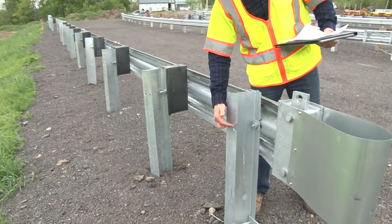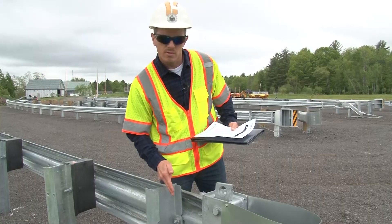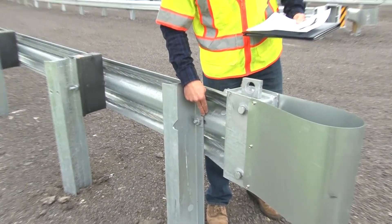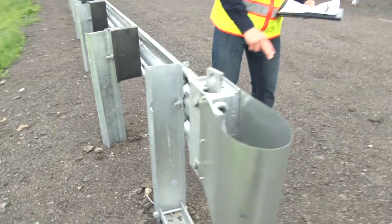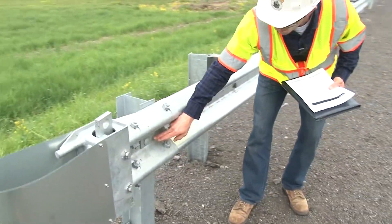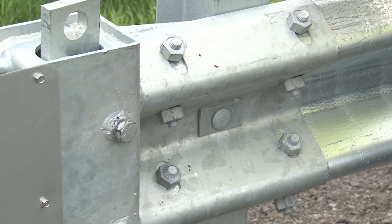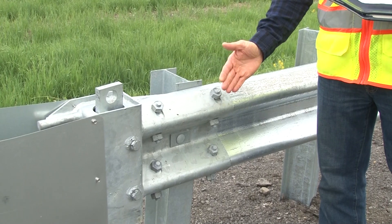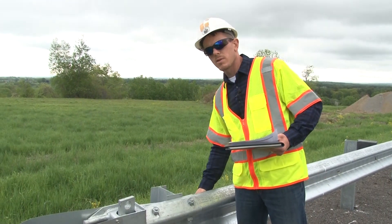The slots on post number one where the rail is attached to the post on the impact head side — that's a critical piece. Make sure that there's a square washer on the back side. You'll notice that on the front side there is a rectangular washer. The guardrail nuts should be on the traffic side, or on the front side of the rail, so that they don't interfere with the cable on the back.